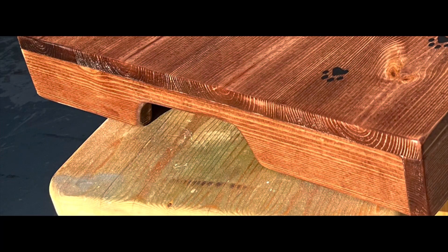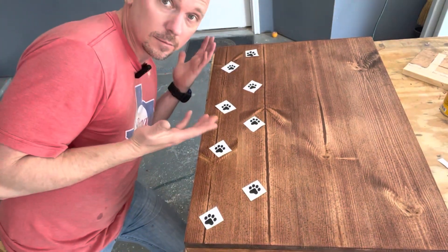I put some little handles on — cut some handles. This customer actually requested some cat paw prints across the top, which I thought was a great idea. She said her cat often crosses the stove, so why not? It was fun — I got to get creative with some paint. I just hand painted them on there, and you'll see that in the video.